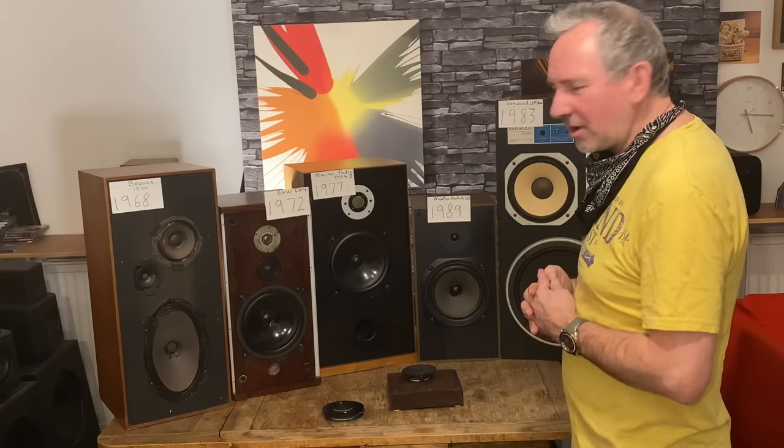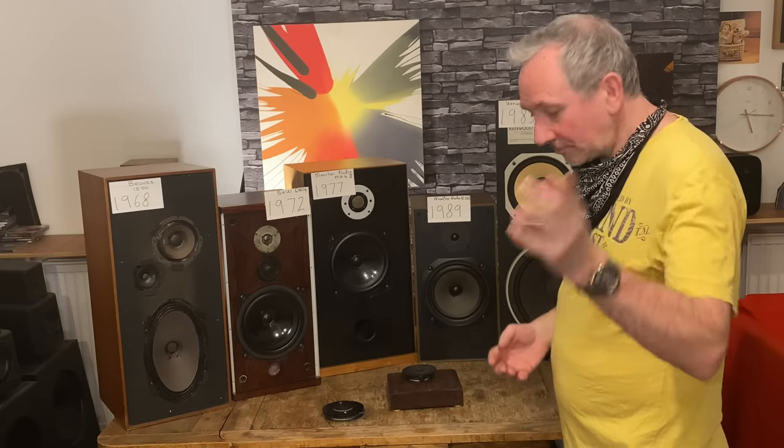Paper cone — lively sound, nice tweeter, but not much bass, no port, and a bit of a not-so-well-made box. Okay — now it gets interesting.